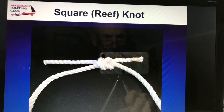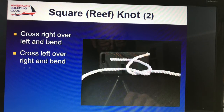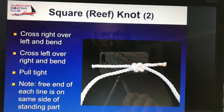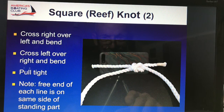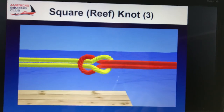The square knot is normally used when you join two lengths of line of the same diameter together. Right over left, and then left over right. You should notice that the free end of each line is on the same side as the standing part — so it's like joining two bights together. It's right over left, left over right, and then you secure it down. And there's your two bights.